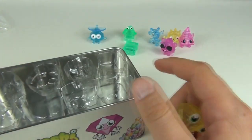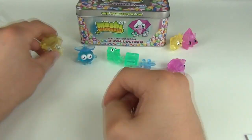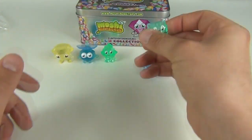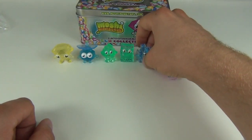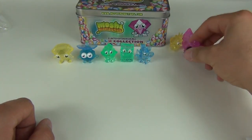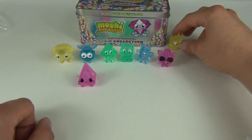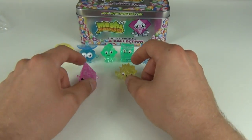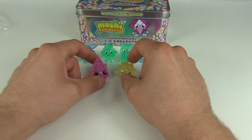That's what you get in this limited edition Rox Collection tin. All the Moshlings are really cool, and you can get each one in green, blue, yellow, and pink. You would have to buy quite a few tins to get each color, and you aren't guaranteed the colors because it's sealed, so you'll probably have to get them from other places like eBay to complete the collection.